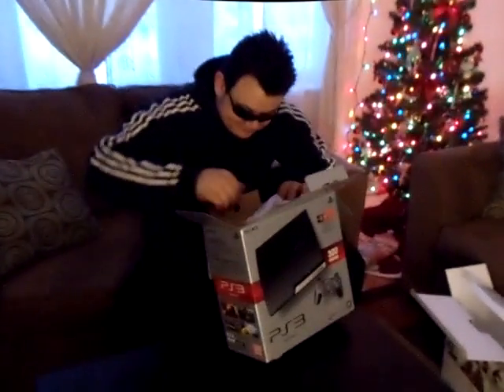Alright, here we go. I think this is the camera. Yeah, this is the new Eye Toy. Right here. You plug that bad boy into the PS3. It's sort of like an Eye Toy camera. It's got that same function — you just connect the USB. Looks cool.